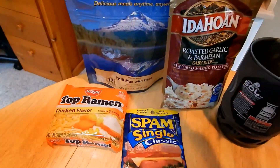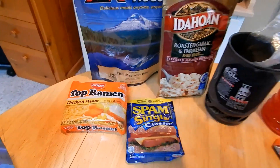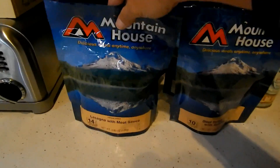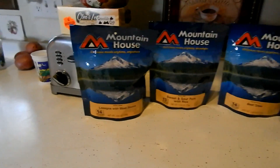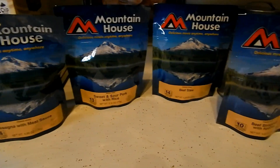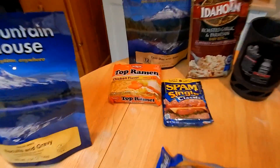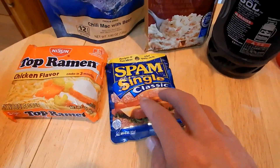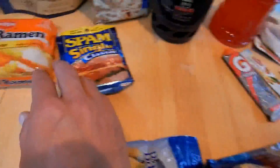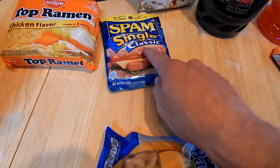For dinners I keep it basic — Mountain House in all different flavors. On my next hike, the PCT Section A doing 114 miles from the Mexican border to Warner Springs, I'm bringing a variety of those. Sometimes I feel like top ramen or instant potatoes, and that's where the spam comes in — I'll break up the spam or the bacon into the ramen or potatoes for some meat.